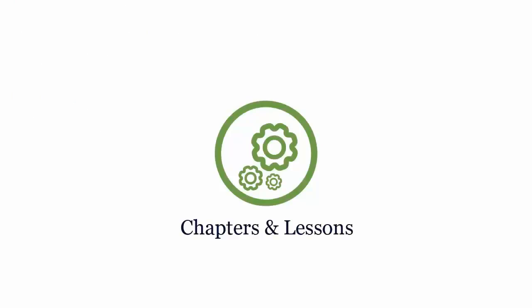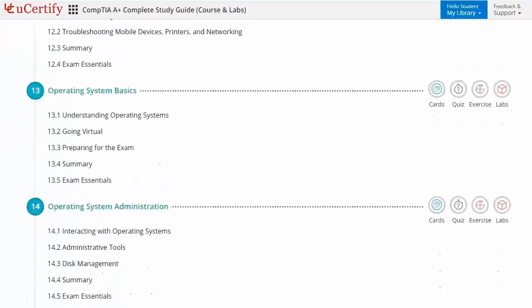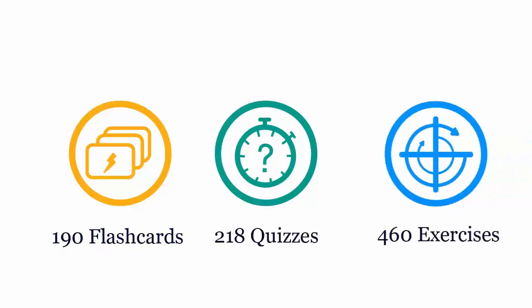Chapters and lessons comprehensively cover CompTIA A-plus certification exam objectives. It includes stress-free lessons with interactive learning resources such as 190 flashcards, 218 quizzes and 463 exercises.